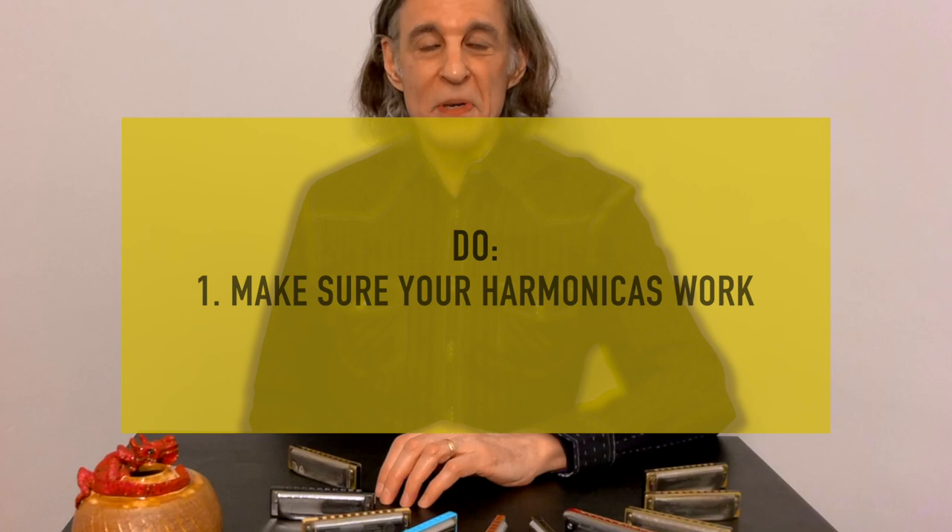Hi everybody. I'm here to give you a whole bunch of tips that I think will be really helpful for you. These are things that I've learned over the course of many years playing harmonica.